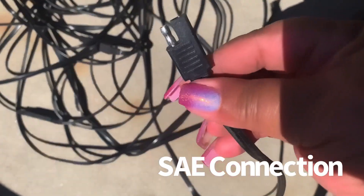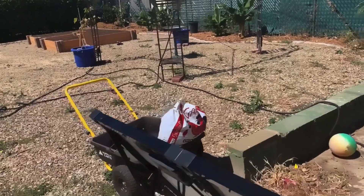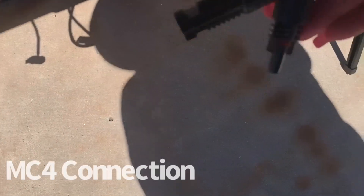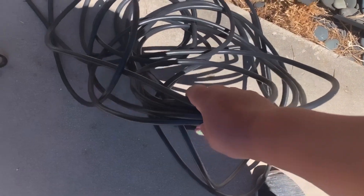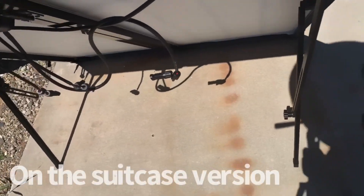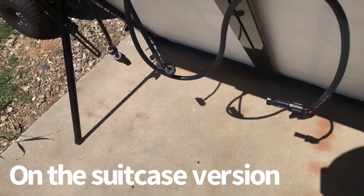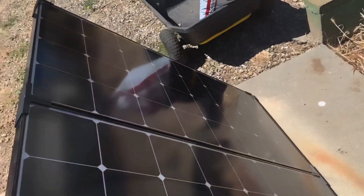Everything is connected to this four-way adapter that came with it, and then I just plug it in. It has this type of plug that I use for charging my battery — the smaller one — and the Nature's Generator uses this type of plug. I have about 10 feet of cable that I can take into my home and plug into my generator. The Renogy has legs on it; the Harbor Freight panels do not have legs, and the Renogy folds up into a suitcase.